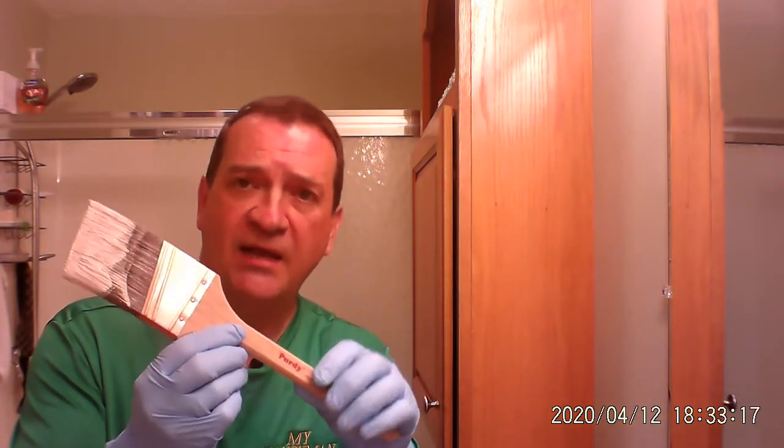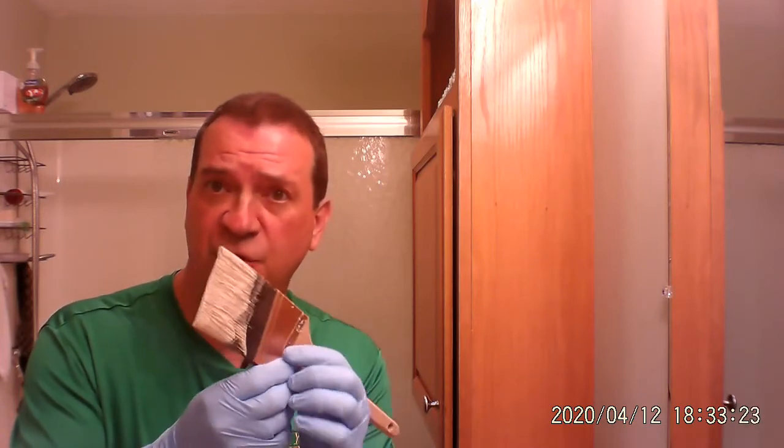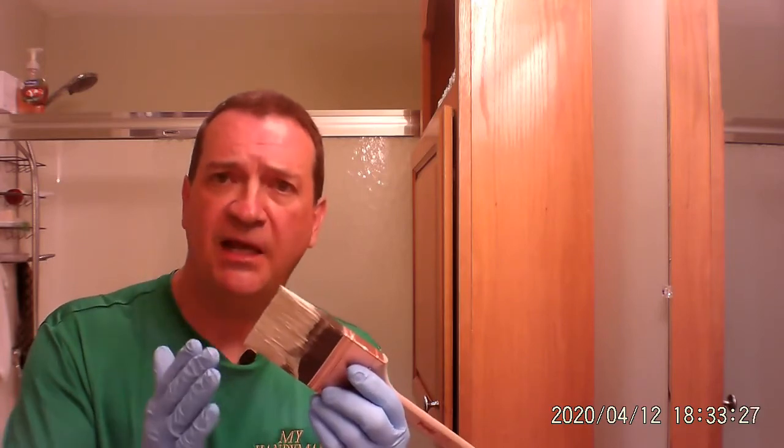I use a Purdy brush — Purdy, P-U-R-D-Y. I get it over at Home Depot or Lowe's, or I believe Menards has it as well. Certainly Sherwin-Williams would have it. I like an angled brush because I do a lot of trimming, and these brushes can run between $12, $15, sometimes $18, depending on where you get them.